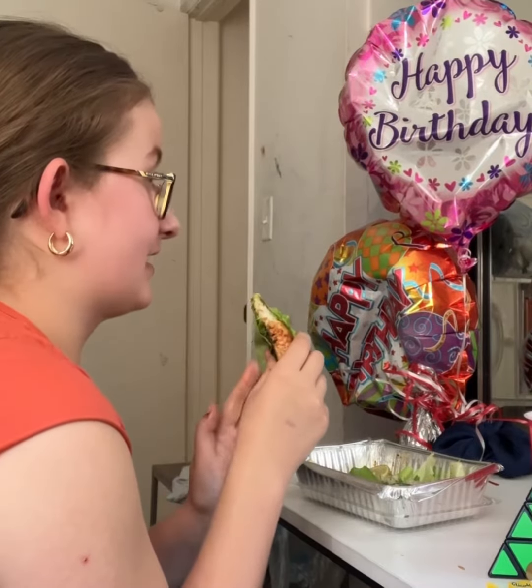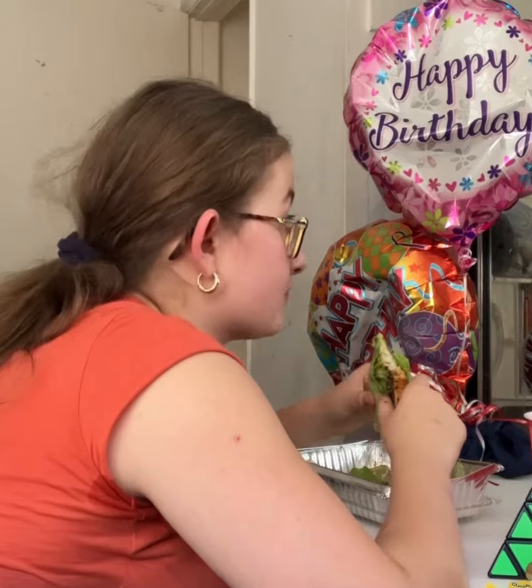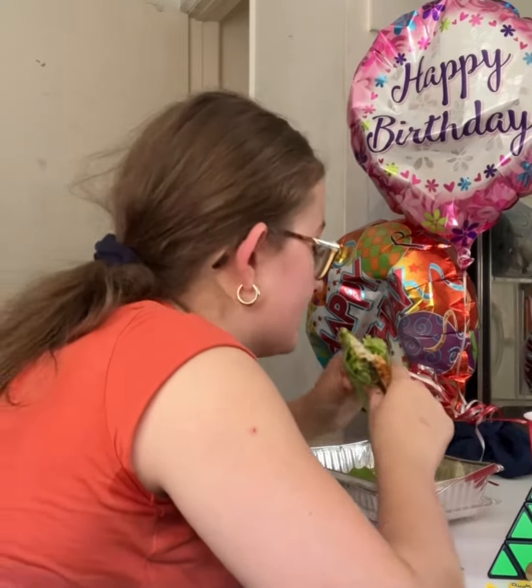Alright, so the first thing I'm gonna do is wrap this thing around. Now that I wrapped it around, I'm gonna try the taco.